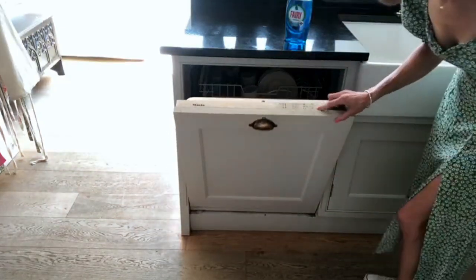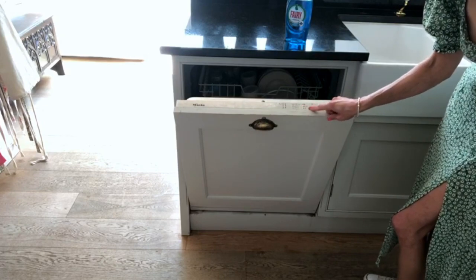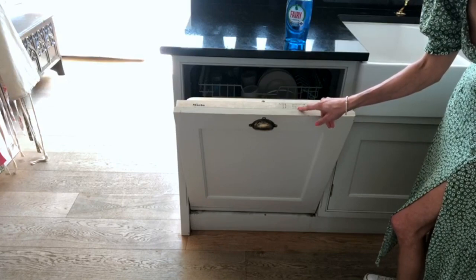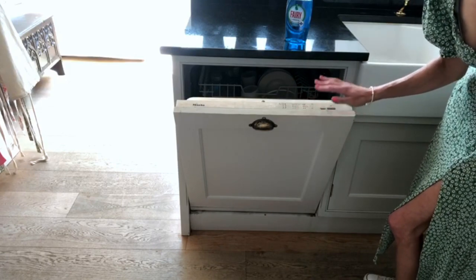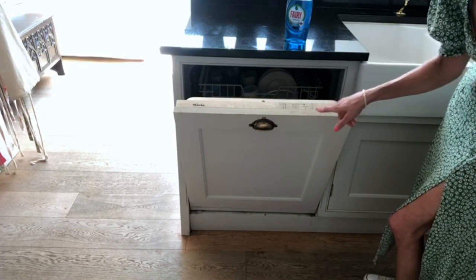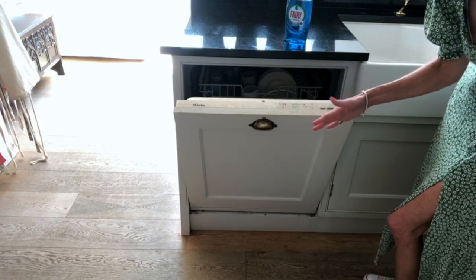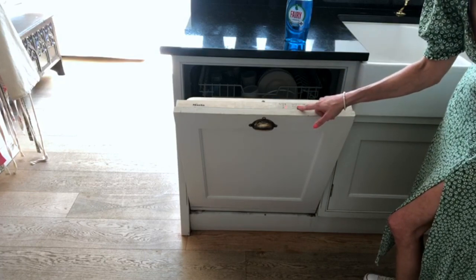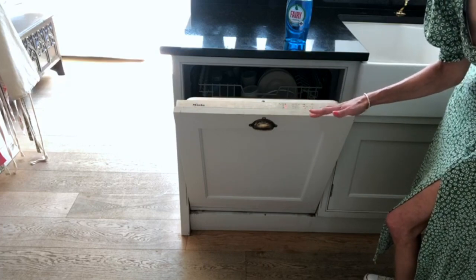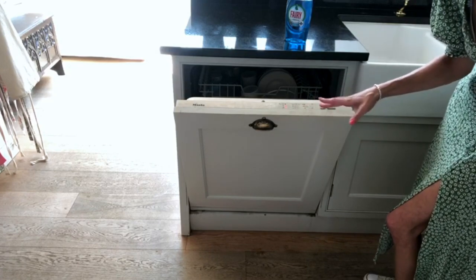Now for temperatures. I don't put our dishwasher on a really hot setting. There is a 75°C Pots and Pans setting, but I actually use it on 50°C for everything. It doesn't damage your plates or cutlery, which I think is really important. I could do 40°C but I find that's a really quick wash and it doesn't wash as well as I'd like. So for me, 50°C is my go-to program.